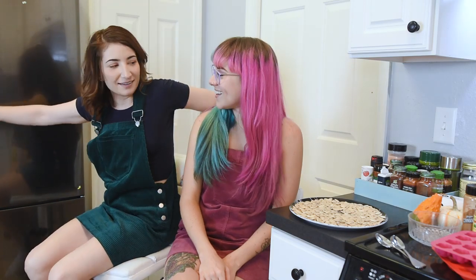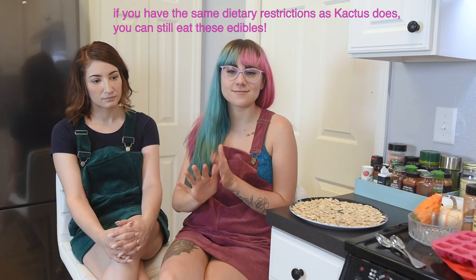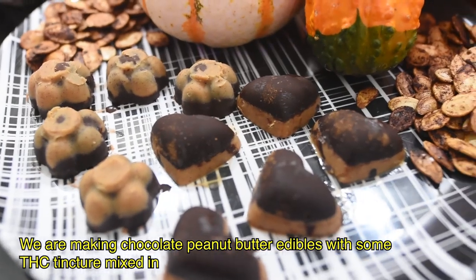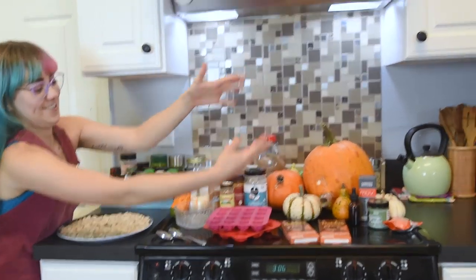Welcome to the Cactus Kitchen! Today we are going to be making some edibles — it's my signature cactus edible with a fall twist. I can't have sugar, a lot of carbs, or gluten, and I'm also vegan, so we're going to be making wonderful delicious edibles that I always make for myself at home. They're actually pretty good for being unsweetened because what we're using is going to sweeten it up a little bit.